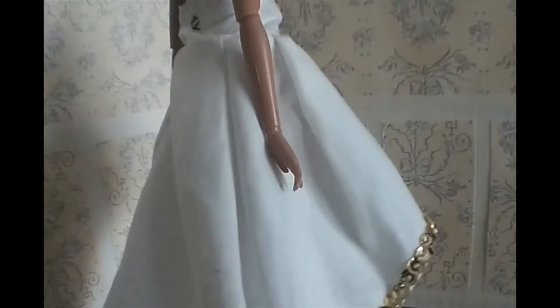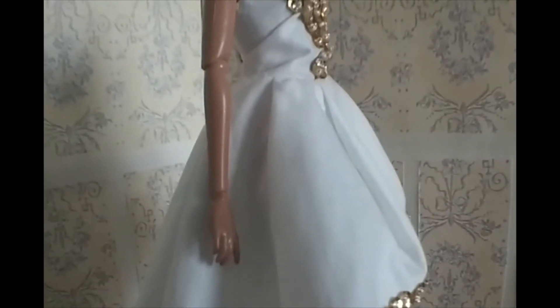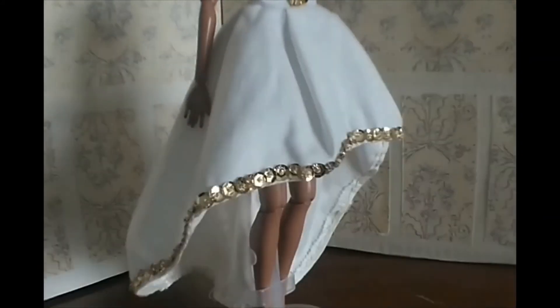It took hours, but it was well worth it. It's a plain high-low dress, and that one actually has a snap in the back instead of velcro — I'm not sure if I like snaps better than velcro yet.